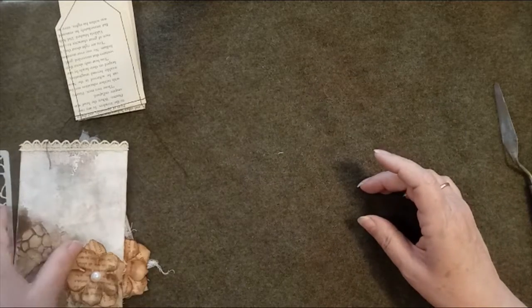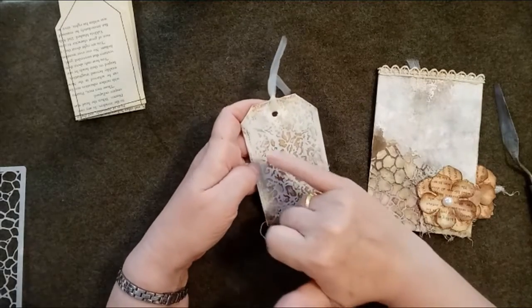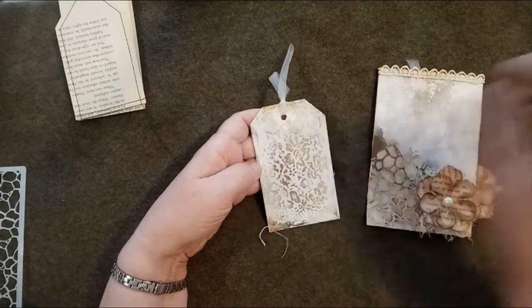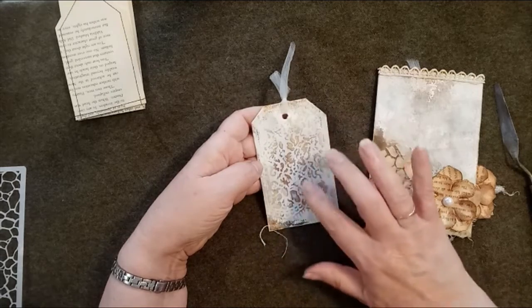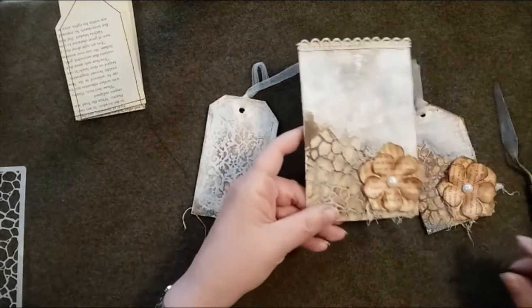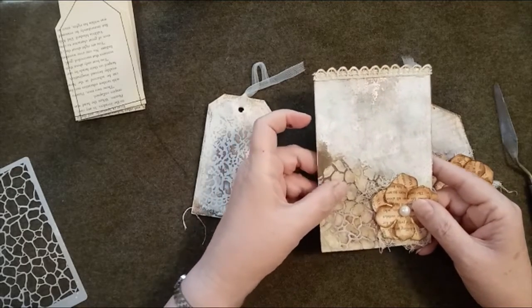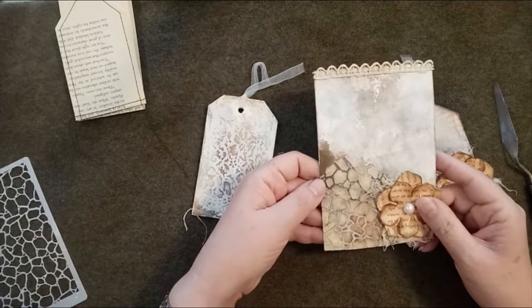Once that has dried it's time to start inking. What Shana does is go into the corner where she started stenciling, use a drop of ink, and then spray the tag with water using a little mister like this. The ink runs down and into all the grooves. I used a lace stencil on one and a cobblestone stencil on another - you can see where I put the ink and it started to run down.